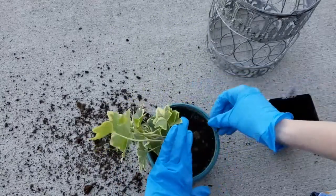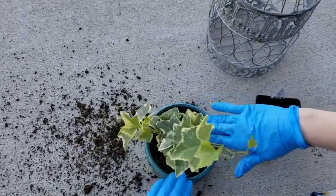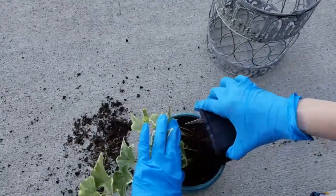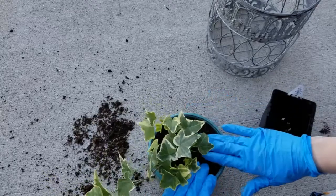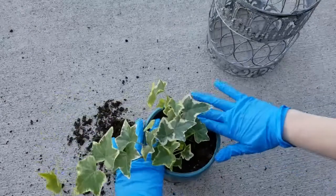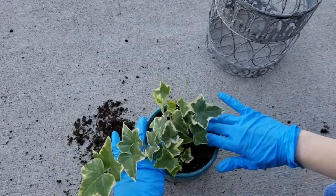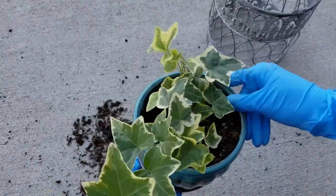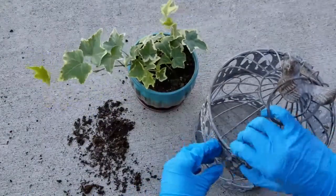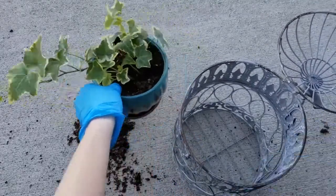I'll just place it in here and press it lightly. I want to make sure there are no large air gaps or air spaces between the root ball and the soil. Then I'll add in some extra soil around the plant, filling up the container. You do want to leave a small gap at the top so that when you water it or as it rains, it does not overflow the container and you have soil and water running over the sides. So that's pretty much all there is to it — I think it looks really good. Now I'm all planted up and all I have to do is place it down in this birdcage.